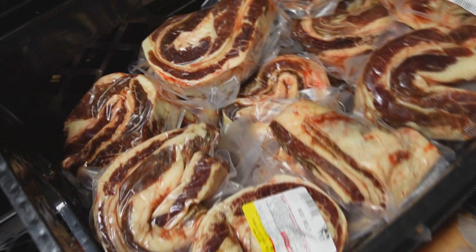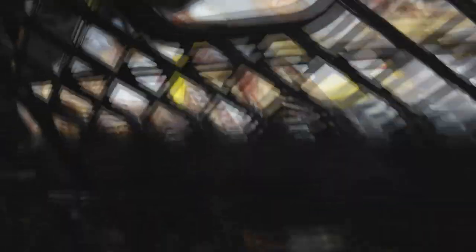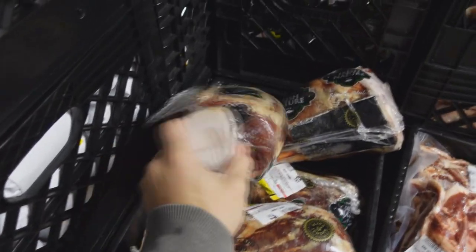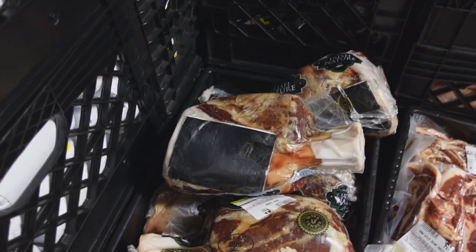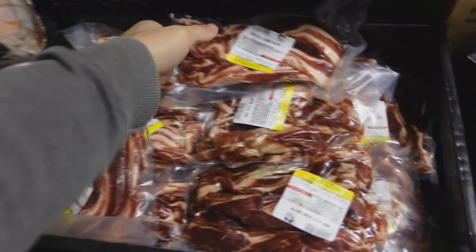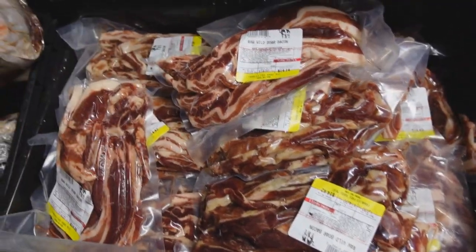Flat iron steaks there for you guys. We got the chuck roll, the one-pound beef belly, pancreas — plenty of that. Wagyu strip steaks. We still have a lot of these Thor's hammer beef shanks, but I think we're going to get some one-pound shank portions in at a lower price point. Oh, we have the boar bacon back too — I think we had this last week but it's been missing for a little while.